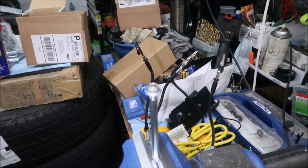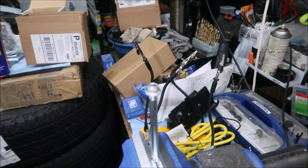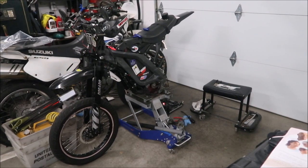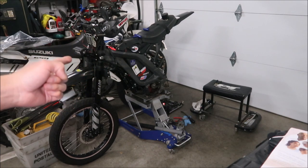Now we'll get to installing the swingarm — that's all I really need to do today. All right, it's time to put the Surron back together after fixing everything. I'm not going to do a time lapse or anything, so you'll see the bike like this and then in one second you'll see it reassembled.